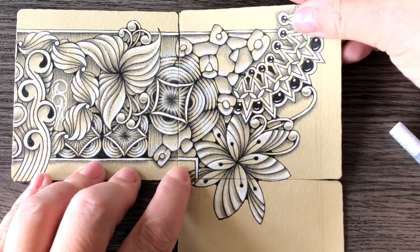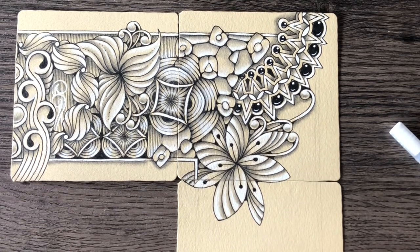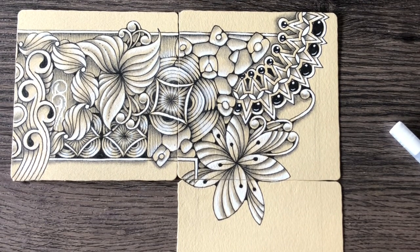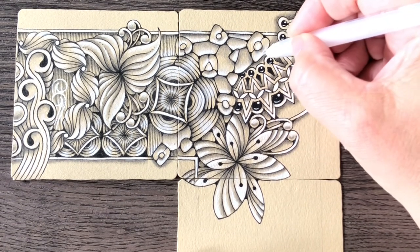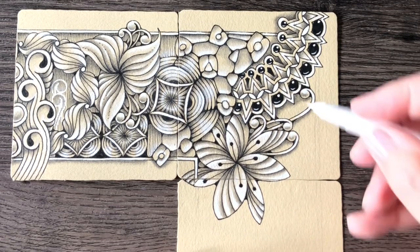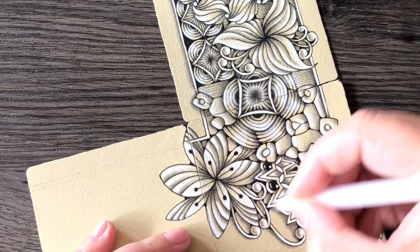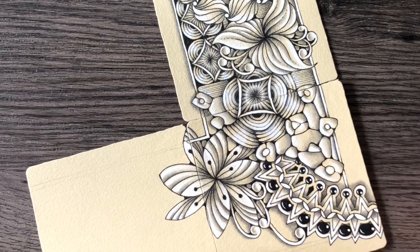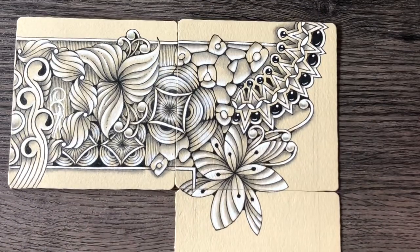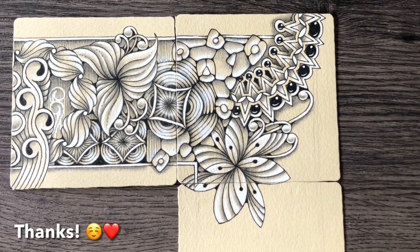It's really just growing organically. The lines are flowing, extending from one tile to another. It's really in line with the true Zentangle way of drawing. There might not be a traditional string, but still it really grows beautifully. And that's it for day nine. Thank you for being here with me. I will see you tomorrow. Bye!